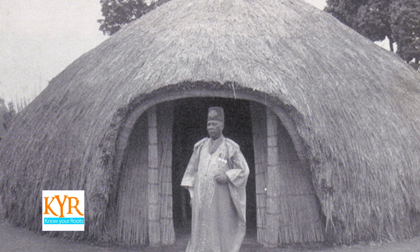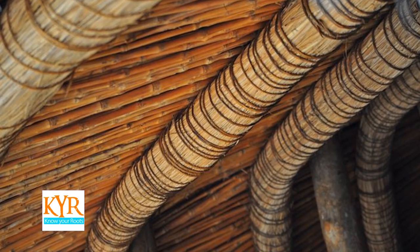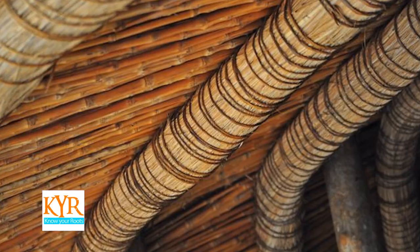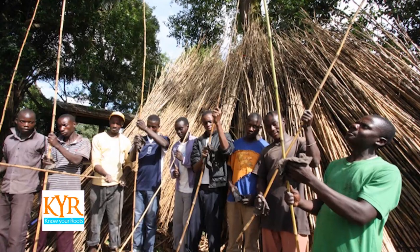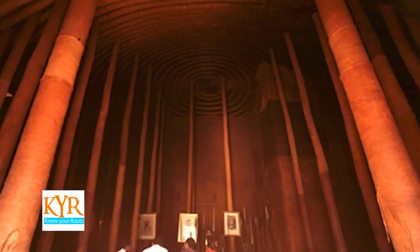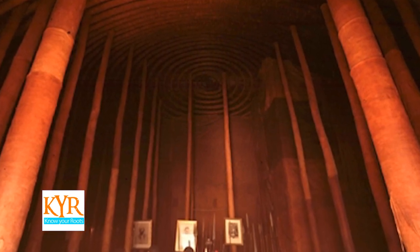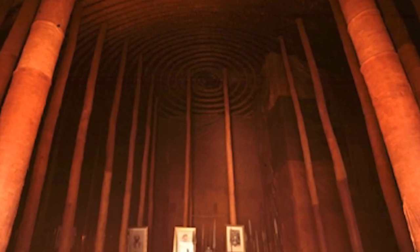For the royal hut of the Buganda Kabaka, the rings inside his house number 52, which represents the 52 clans of Buganda. These were made only by males from the Ngeye clan, and these men were given certain privileges by the king — like exemption from taxes, and they were allowed to help the wives of the Kabaka cross the road. For a commoner called Omukopi, even looking at or staying close to the Kabaka's wife resulted in punishment by beating.